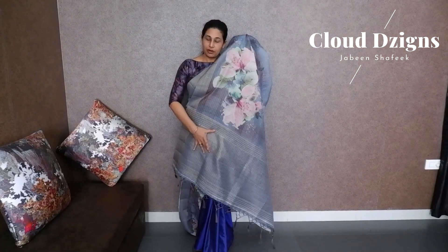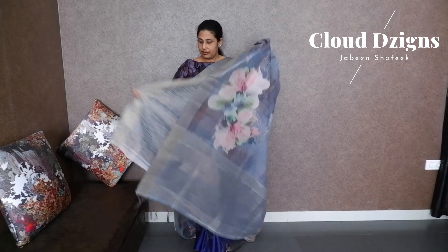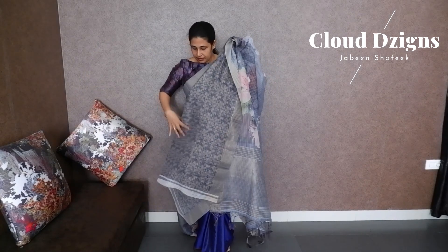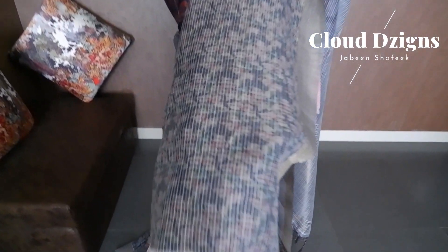This is a simple pallu in tissue with thin stripe designs and a blouse material. The blouse material is self-color with small designs.